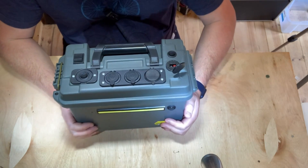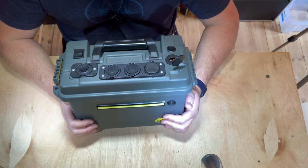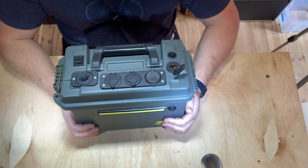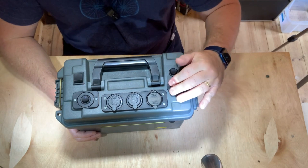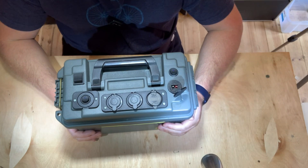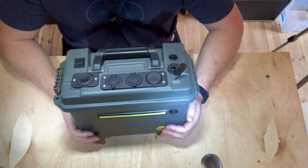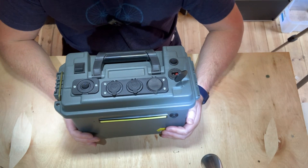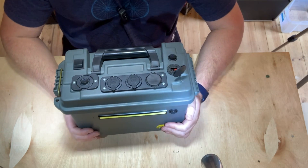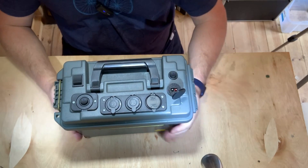This is a 12-volt or 12.8-volt lithium-ion 30-amp-hour battery pack. I built this because the Jackery 240 that I have doesn't quite give me enough power and I wanted a little bit more, and this seemed to be the obvious choice. Bear in mind I've got both of these components anyway.